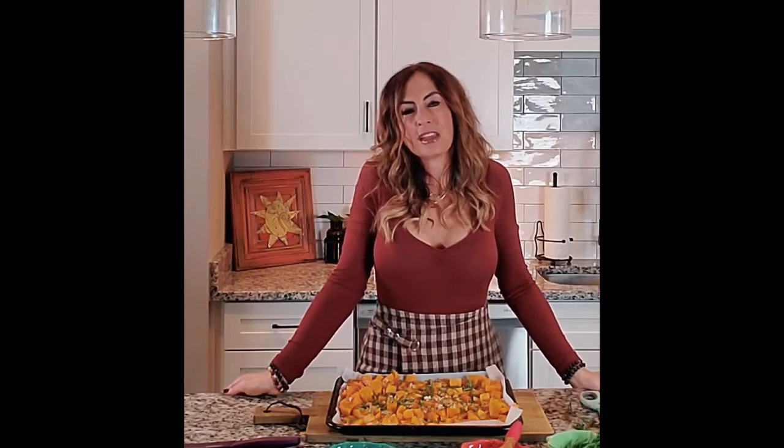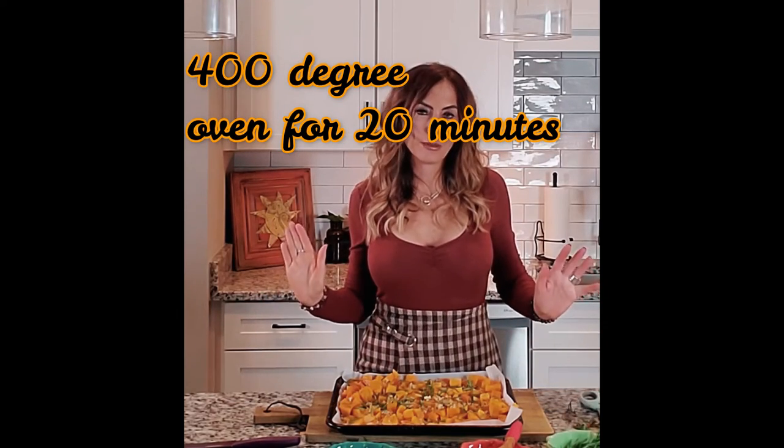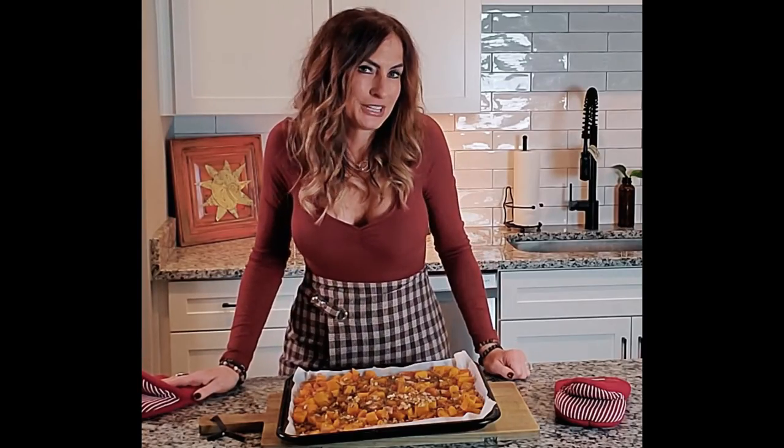This is what the final dish looks like. I'm going to put it in the oven at 400 degrees — please don't go higher, it will burn pretty quickly. I'll check it after 20 minutes, see how it's doing, and use my tongs to turn it over a little bit. The butternut squash was done at about 20 minutes — I did add an extra five minutes to get a little bit more browning.